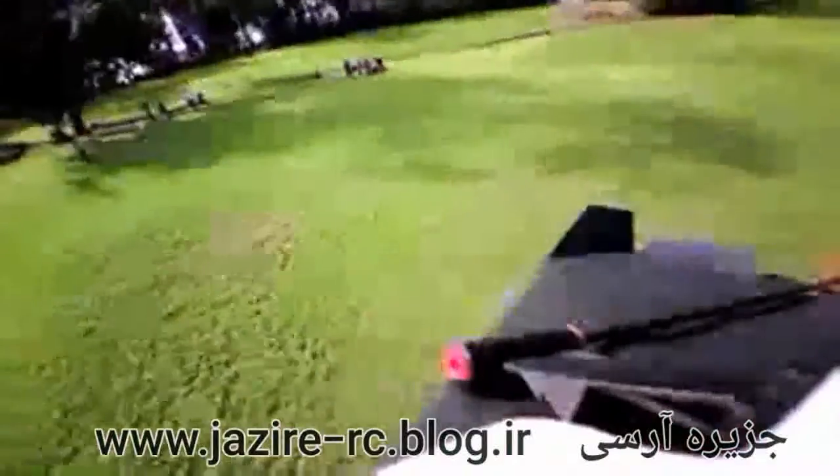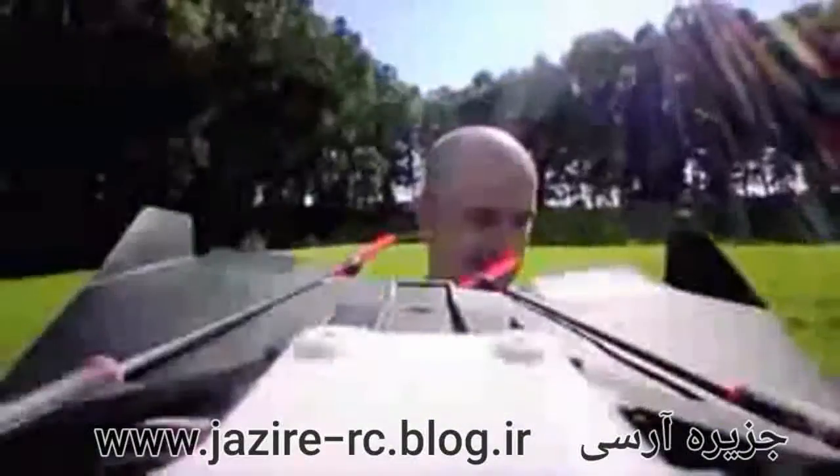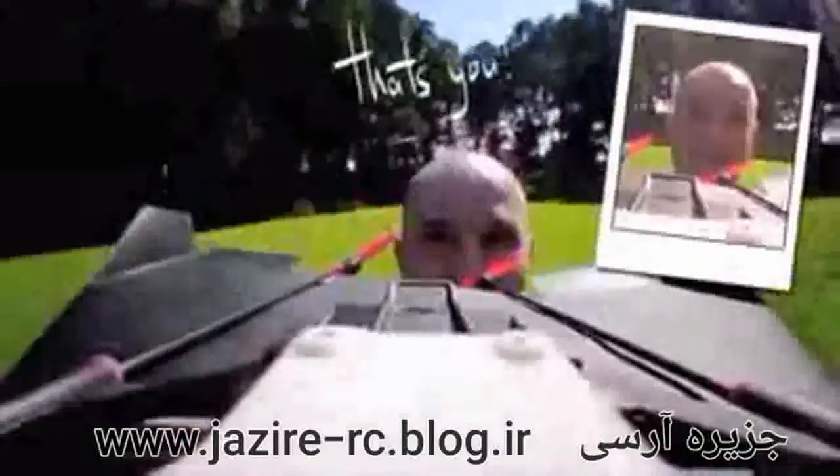Power Up FPV's camera can swivel around. That's how you also get wing view and back view, so you can see this defining moment in your life. Look, it's you flying a Power Up FPV.